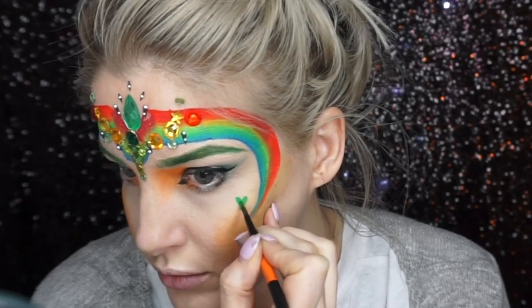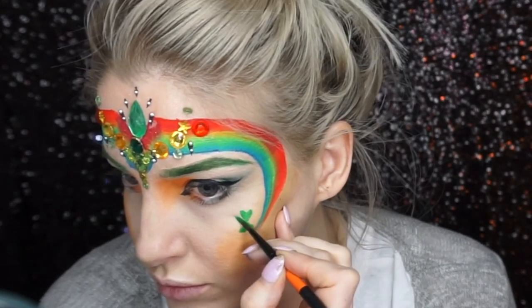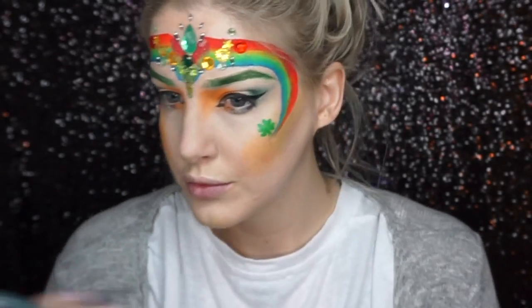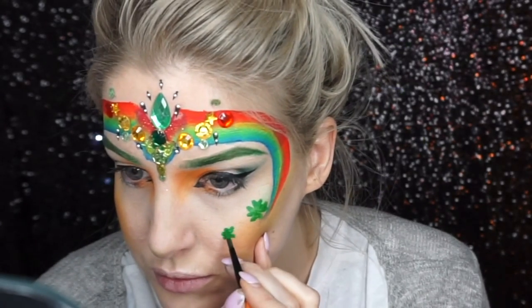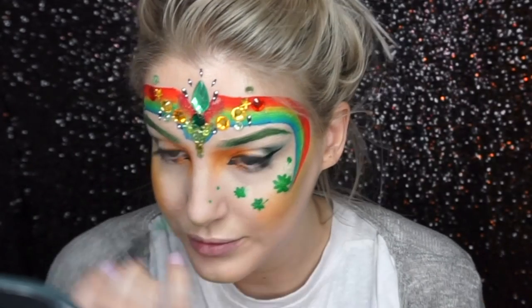For the clovers, I painted almost small love hearts that are back to back — you can do these in threes or fours — and I painted them across the nose like freckles. I went around the edges with black and a dark green, and painted some yellow in the center just to give them a bit more dimension.